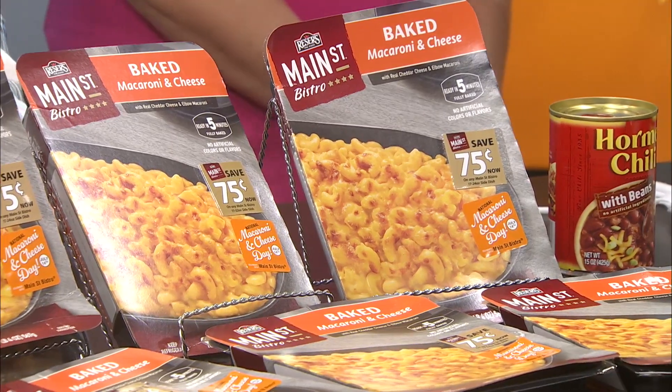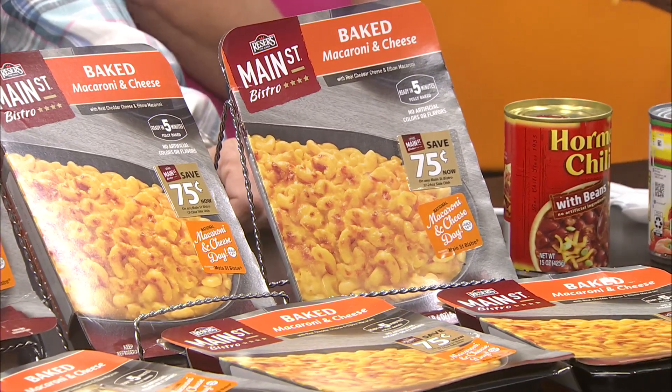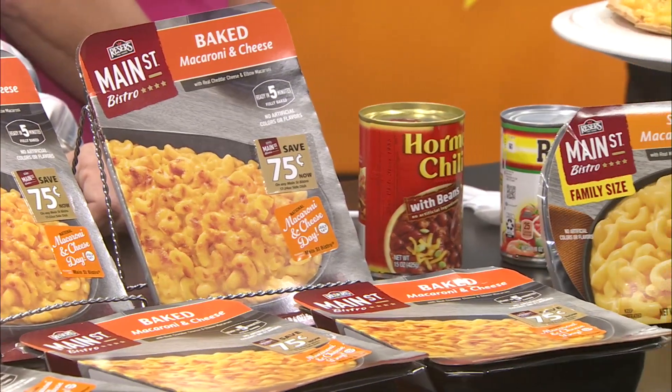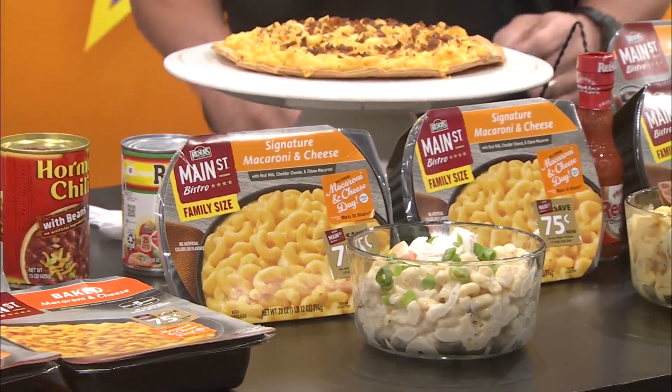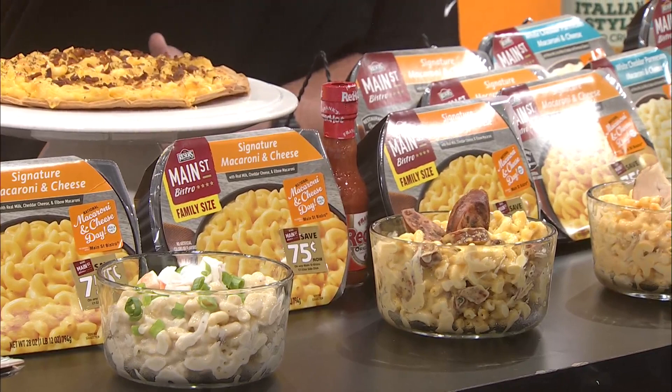Some other options for bigger choices would be the family packs. You could go that way too if you wanted to feed five, six, seven people — just regular packed mac and cheese by itself, or there's a white cheddar parm out there too. We can give them a try.